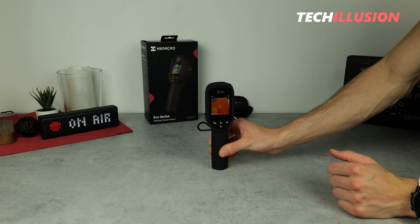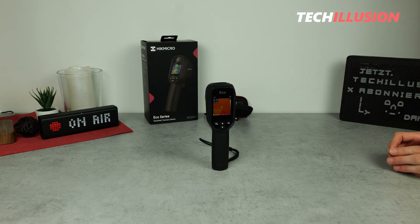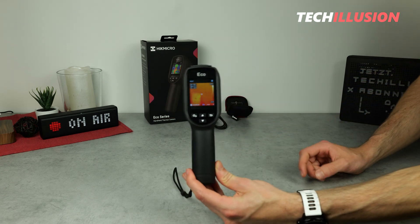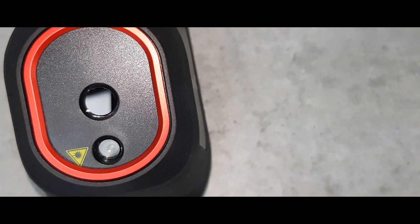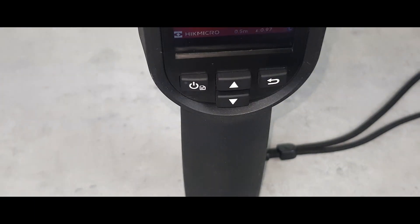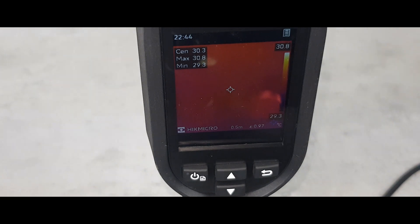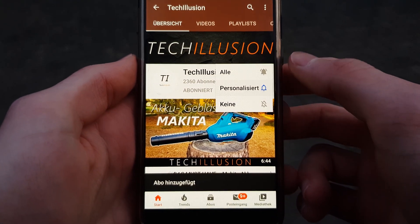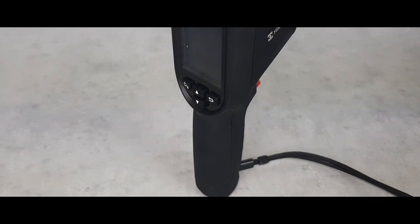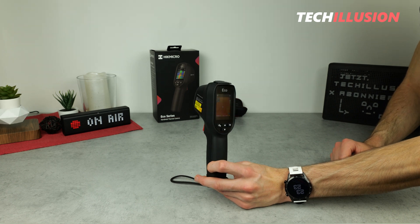That concludes our look at the compact handheld thermal imaging camera from Hike Micro — the new Eco Series. My recommendation goes out to those in search of an extremely compact, handy, and cost-effective device. What thermal imaging camera are you using? Feel free to share your feedback in the comments below. If you liked the video, please give it a thumbs up, subscribe for free, and activate the notification bell. You can find the current prices in the video description below. Thank you for your support — take care and see you next time.